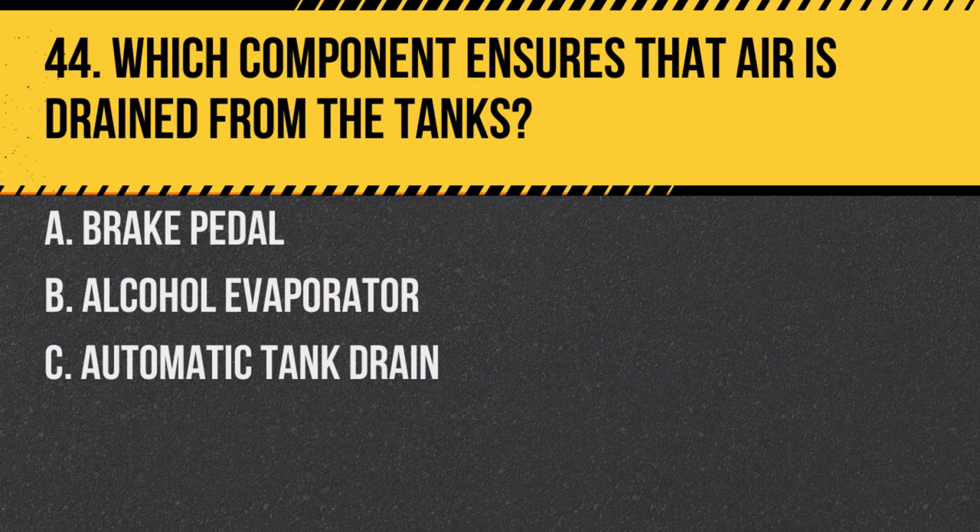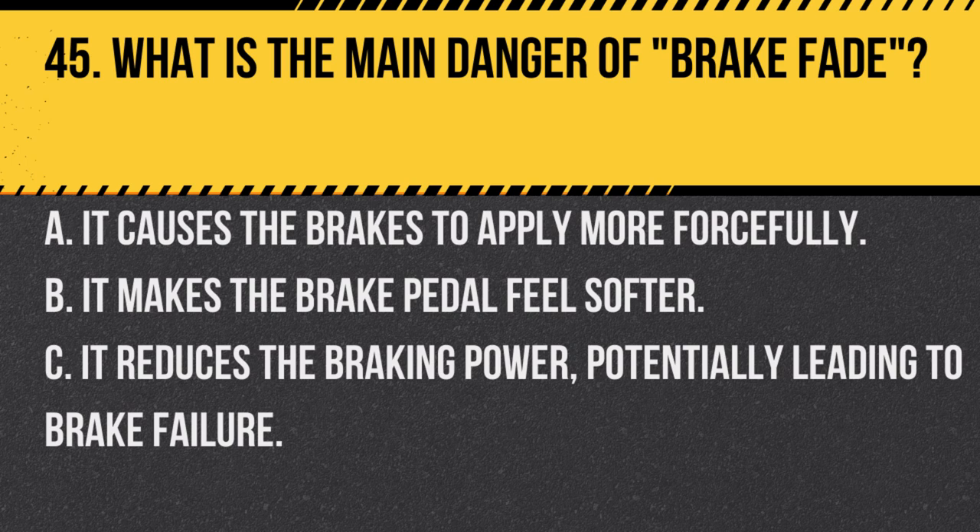Question 44: Which component ensures that air is drained from the tanks? A. Brake pedal. B. Alcohol evaporator. C. Automatic tank drain. Answer: C. Automatic tank drain. The automatic tank drain automatically ejects moisture and contaminants from the air tanks.